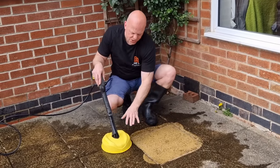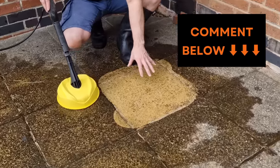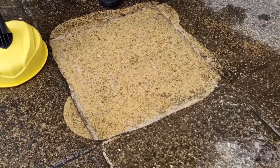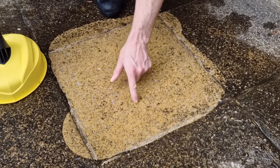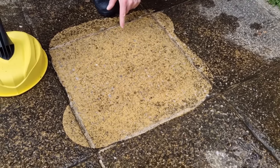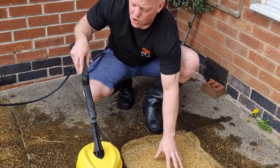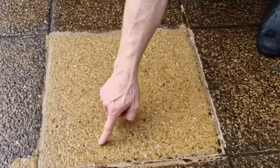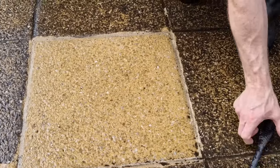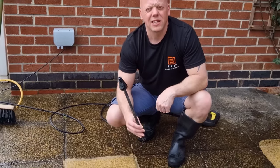Using the T150 attachment, it's actually a lot quicker to clean the patio. However, the end result — with these black marks remaining — is not as effective. Although it's quicker, it's definitely not as good. Going back to the first slab, there are no black marks left at all. So in this case the dirt blaster lance is the better option so far.